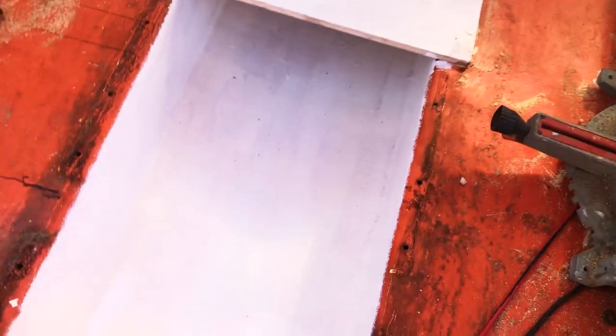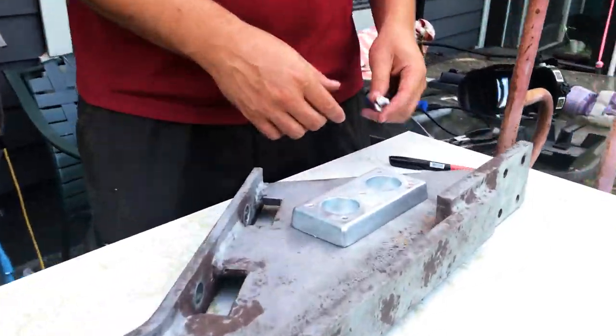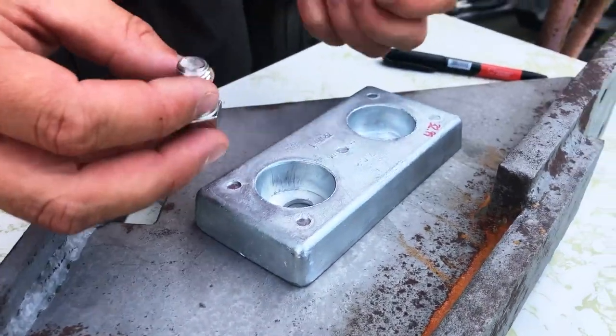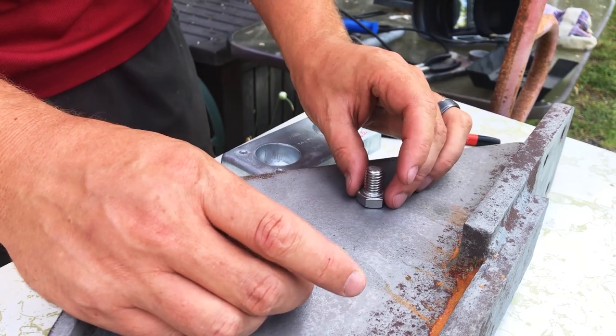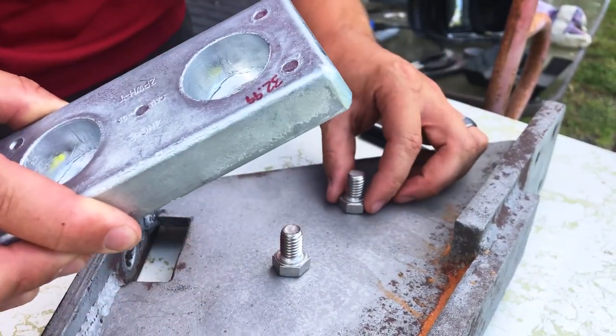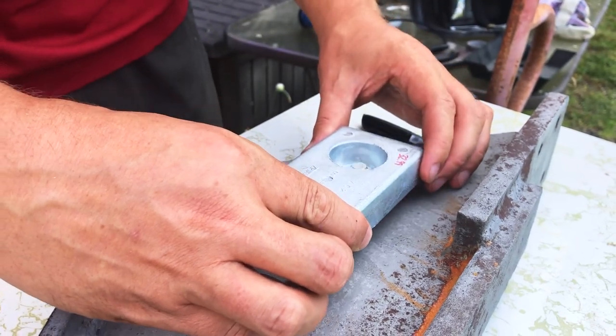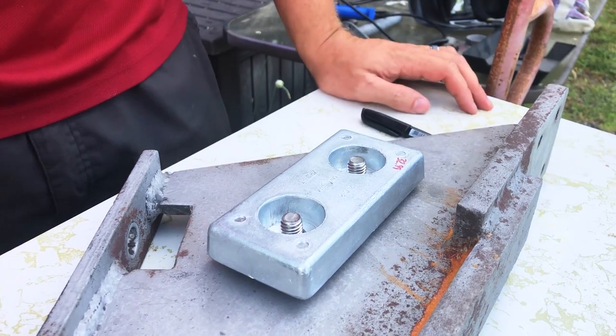It covered over the orange really well, and it just needs a couple of coats — it'll be super nice and bright in there. So we are going to weld on these bolts so that we can take on and off our zinc in the future, so that this and our rudder is protected.